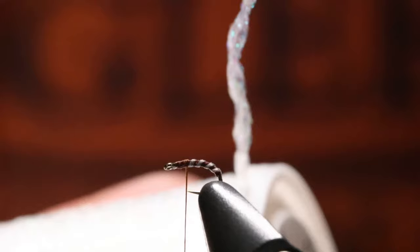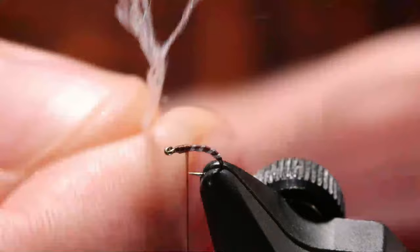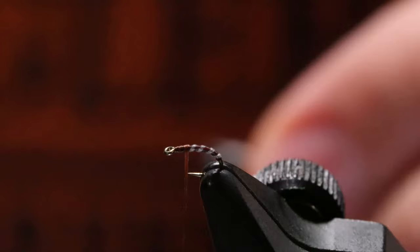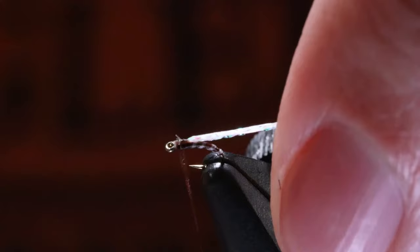If you notice, you've got this piece that comes off. If I tie this in and use this as my wing, that's going to be a little bit thick. So if you'll split it apart, you'll get two main cords. I've got one here all ready to go. All I'm going to do is cut it off and use just a few wraps to get that locked in.